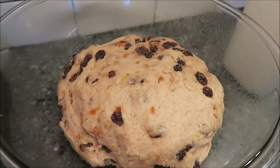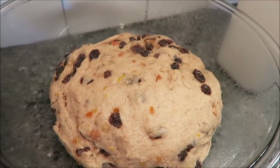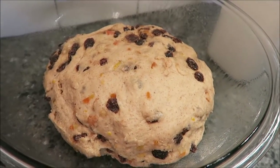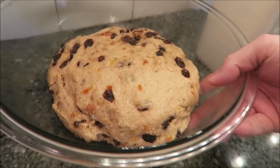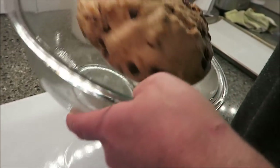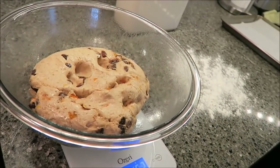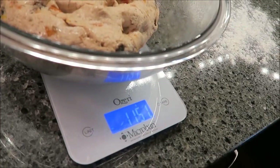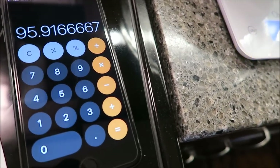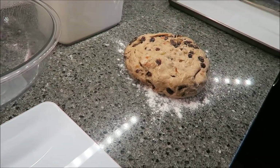All right, here it is — it actually ended up being two hours because we're in a cool kitchen. I moved it to a warmer room and it rose a lot better once I did. So now this has to be broken up into 12 balls. I've got my scale — I'll zero it out and weigh the whole dough. The total is 1,151 grams, so divided by 12, each ball needs to be basically 96 grams.